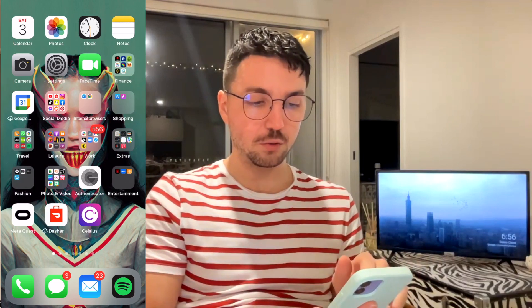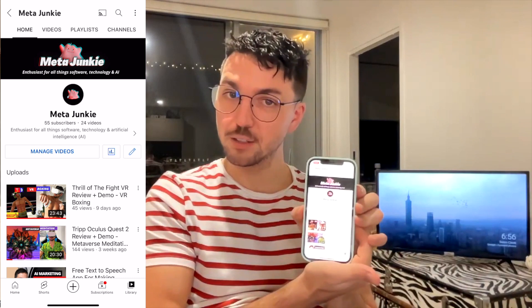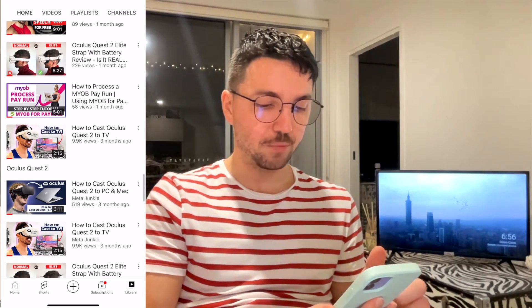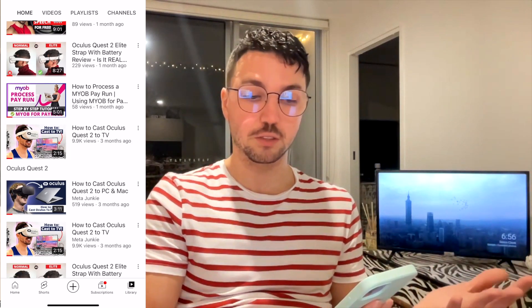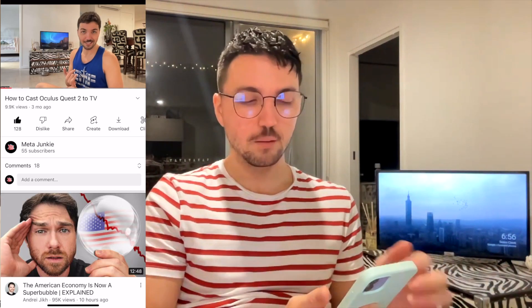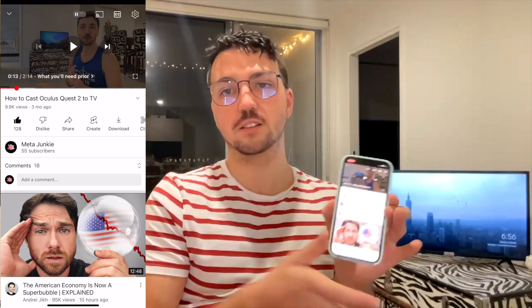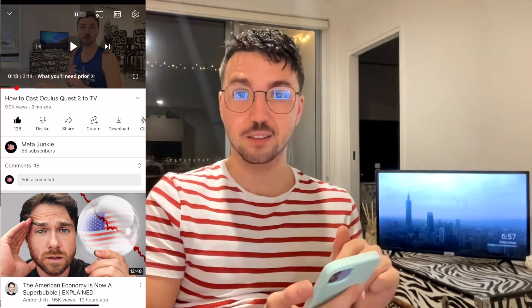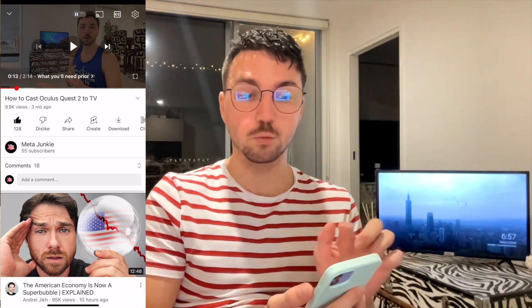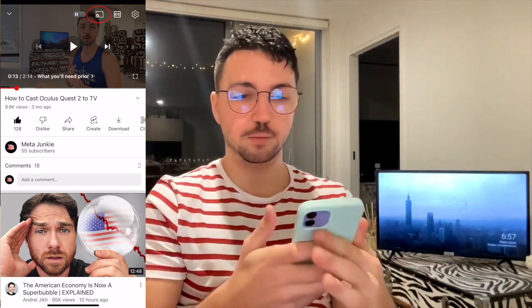When you're on your iPhone, let's go to an app like YouTube and go to my own channel — this is MetaJunkie that you're watching right now. Let's go and watch maybe my how-to-cast Oculus Quest 2 TV video. I'll click that on my phone. So I've got that video up on my phone now. When the TV and the phone are connected together, a little AirPlay icon — which is like a Wi-Fi looking signal with a rectangle — will show up on your screen. You'll see it up on the display there as well.